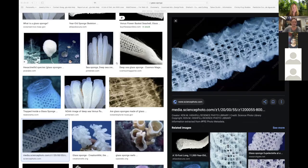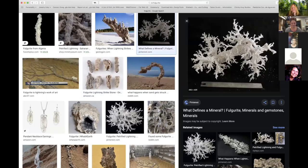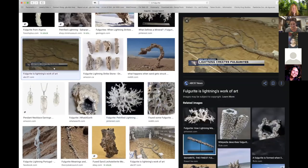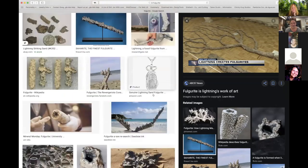These are the fulgurites — formed by lightning. They're formed when lightning strikes through sand. They don't look as elegant as the glass sponge, and some images shared may actually be petrified lightning or other formations. There is a debate about whether a particular image is genuinely a fulgurite.